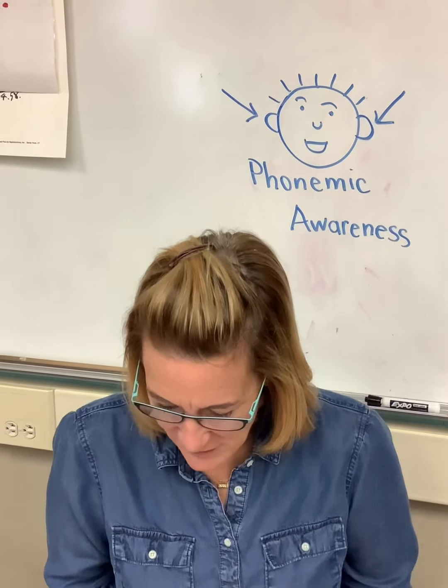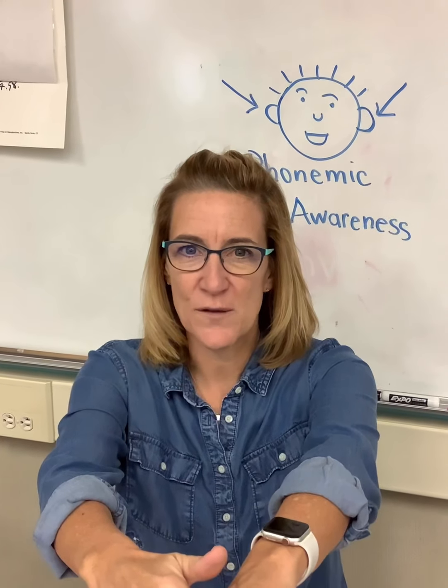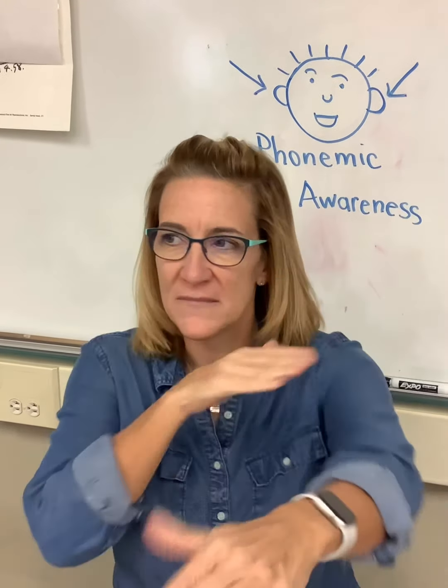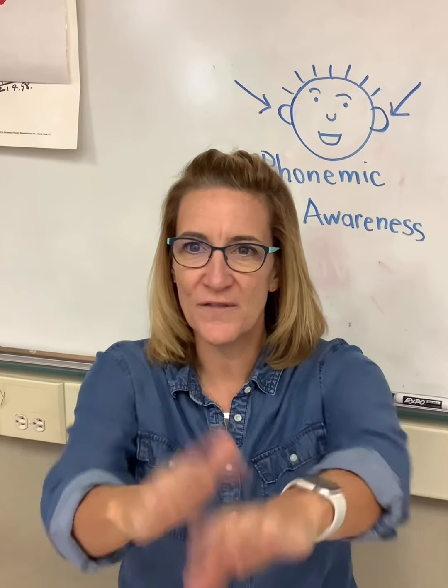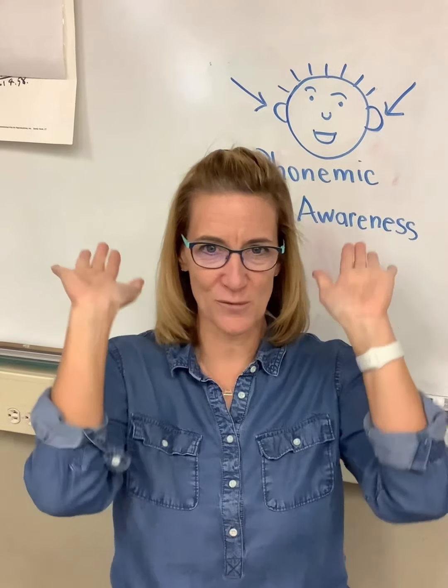How about 'toe?' 't, o' — raise the roof: 't, t, t.' Nice work. Give yourself a little raise the roof.